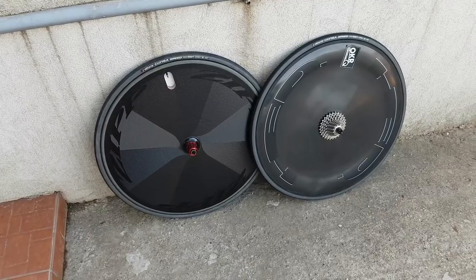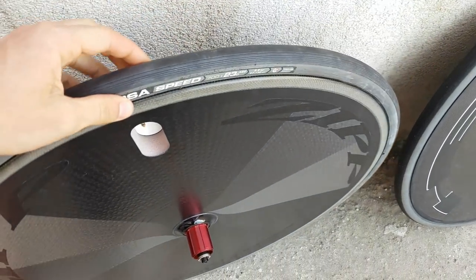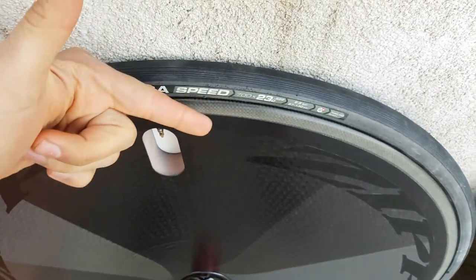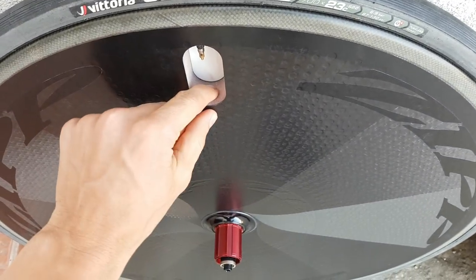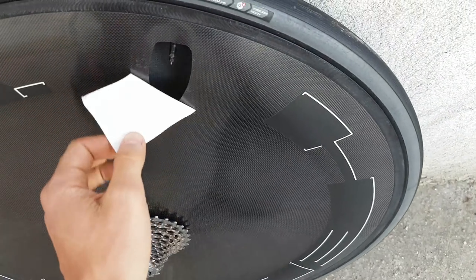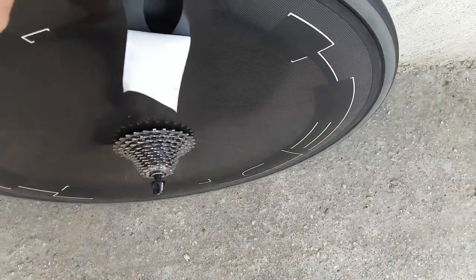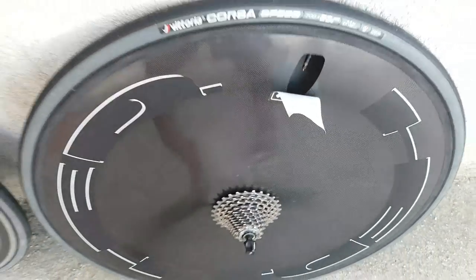The first and most obvious difference is the construction. If you look at the Zipp, this is actually a proper structural disc. What that means is that you have basically two carbon plates joined at the brake track and held on or suspended by a very stiff foam core. Whereas the Head is basically a standard spoked wheel aluminum clincher — you can see this is the brake track, this is the part where you can actually see the aluminum — and it has a very thin, super thin carbon fiber skin on it to provide the aerodynamics.